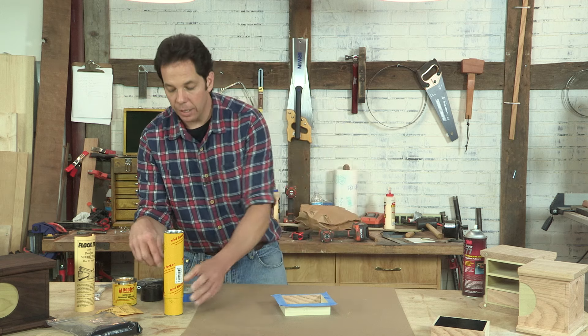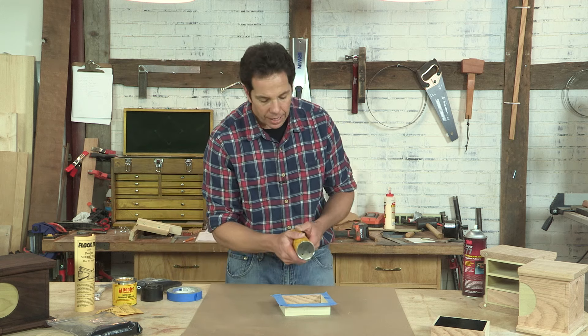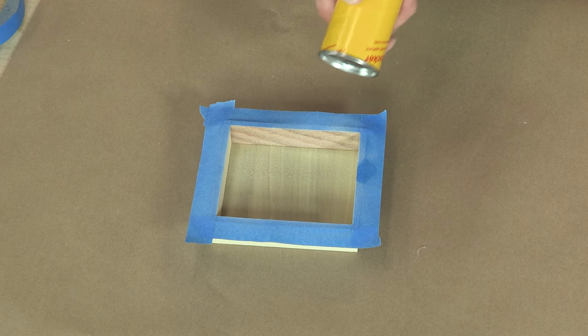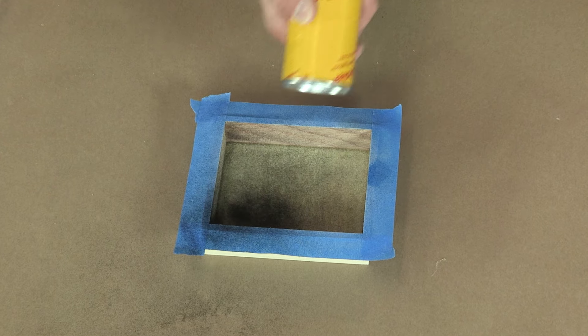I've already put some of the suede in here and there's little holes on the top, and I'm just going to slightly apply it all around.